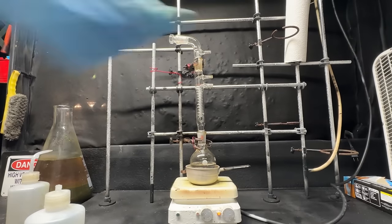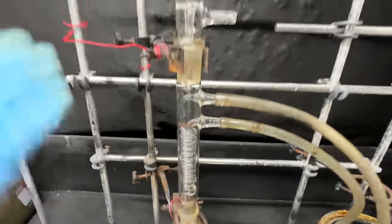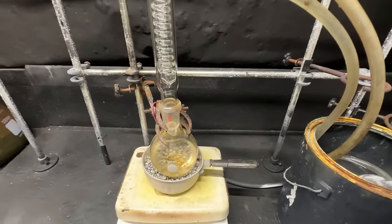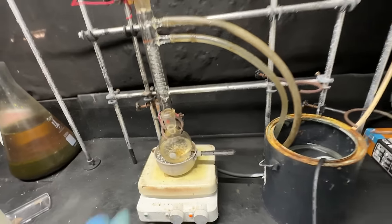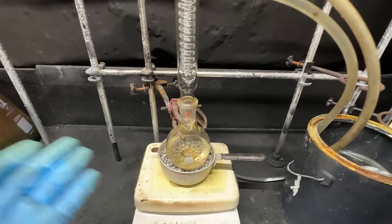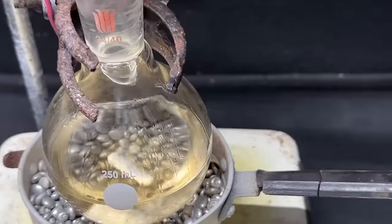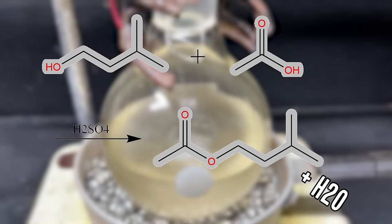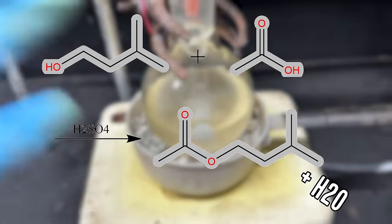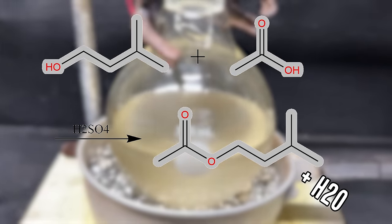I need to add some water here so we can cool our condenser. Okay, water is flowing through. I've got gentle heating on and now we're just going to let this reflux. As it refluxes it will form our isoamyl acetate — our bee attack pheromone — and it'll smell like bananas. We've got our stir bar going and we'll let this reflux for about an hour. We're about 20 minutes in and finally starting to get a reflux, so about 40 more minutes to go.